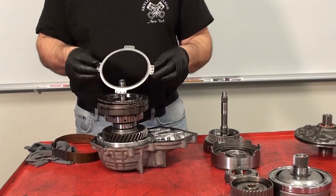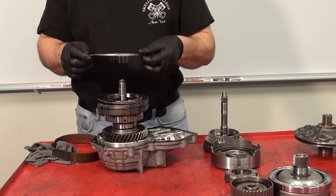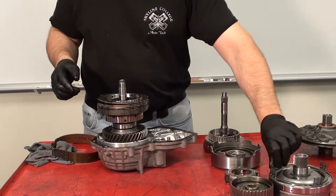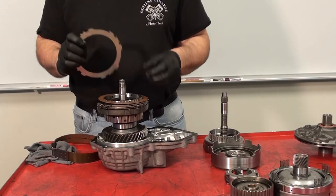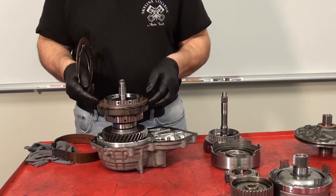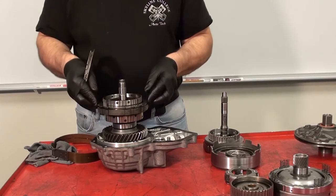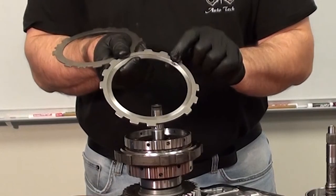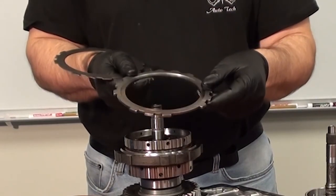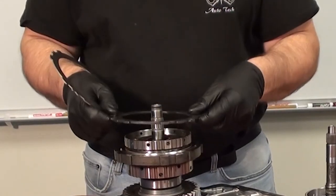This return spring mechanism is used to force the B2 piston back into the cylinder when pressure is relieved. Then the B2 clutch pack can be removed — it's a series of steel and friction discs followed by a thick steel called a flange or pressure plate. Notice the thickness difference between the flange and the steels. Additionally, this flange has a lip on it which makes it directional, and in this case the lip goes down.